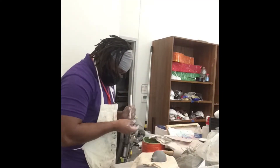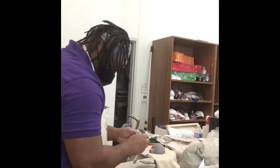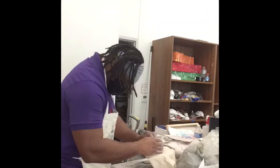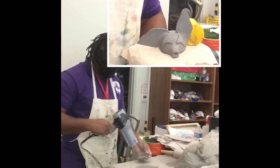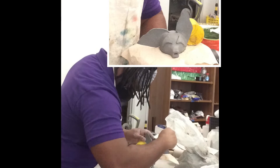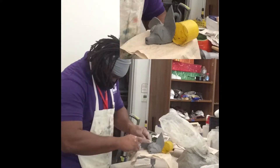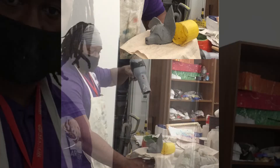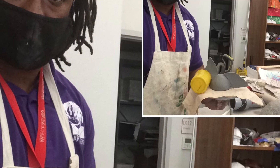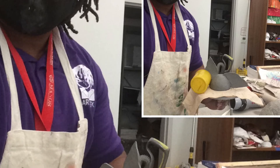Next, sketch ears and eyes on a piece of paper, then trace them onto a rolled-out slab of clay to keep things consistent. Cut them out and blow dry them to remove extra water. Once set, score and slip and attach them to the whistle. Then leave the work to dry and do a bisque fire.